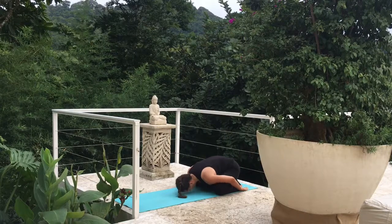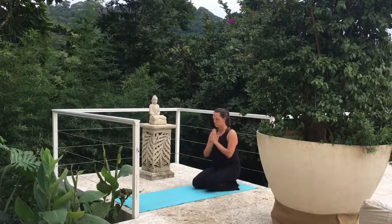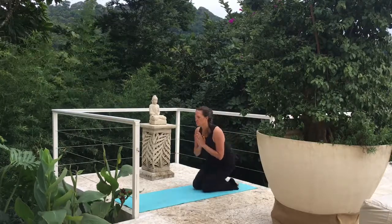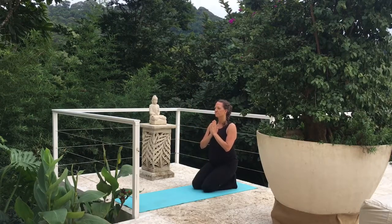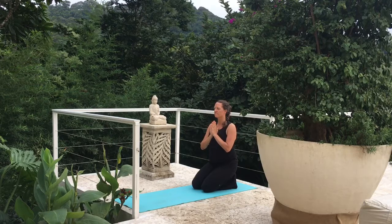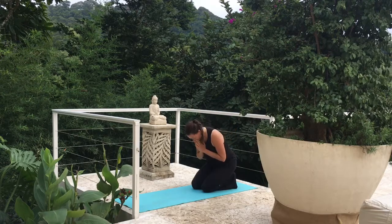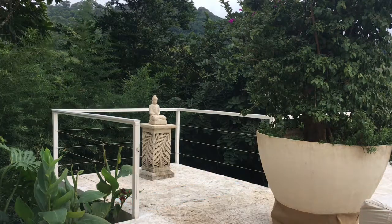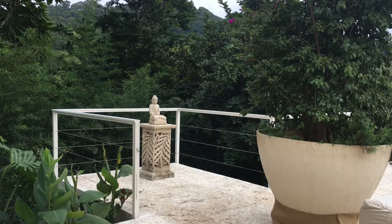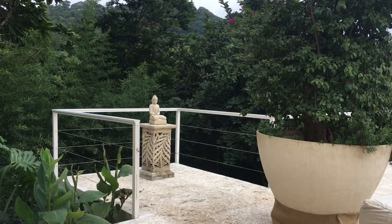Slowly coming up when you're ready. You can keep those knees wide or bring those knees together, sitting on your heels. You can come up on your toes. Hands in prayer position — feeling grateful for our bodies today. Namaste. Thank you for joining me today. The more you do this video, try to push yourself, going even deeper in each pose. Have a great day. Thank you.